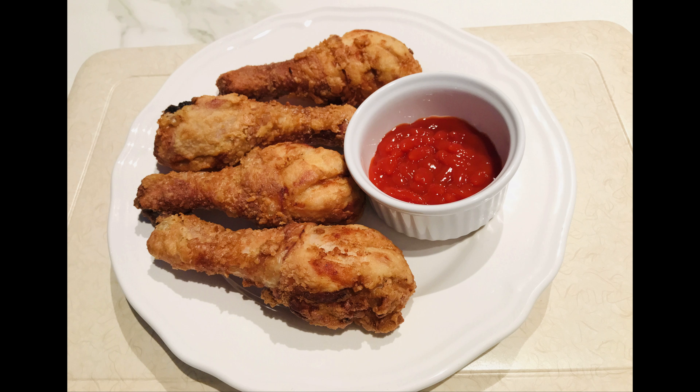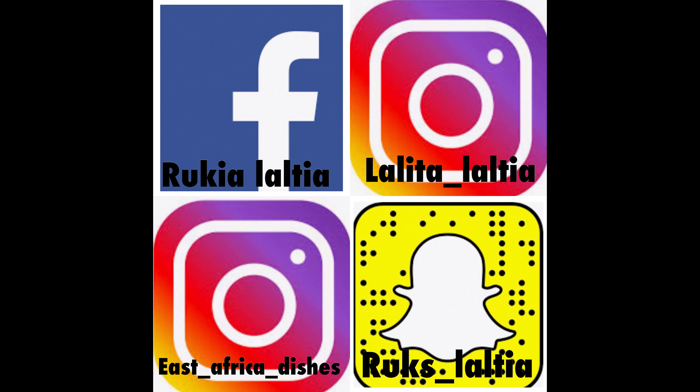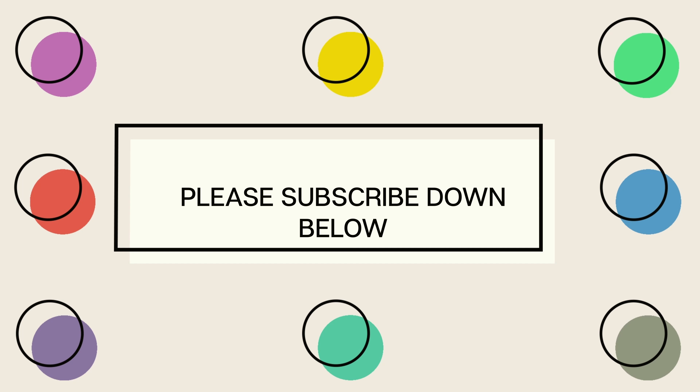If you want to see other recipes on how to make different types of chicken, I'll put the links in the description box. If you have any questions you can comment down below, or you can follow me on my social media — Facebook and Instagram — for further questions. Thank you once again, bye bye.